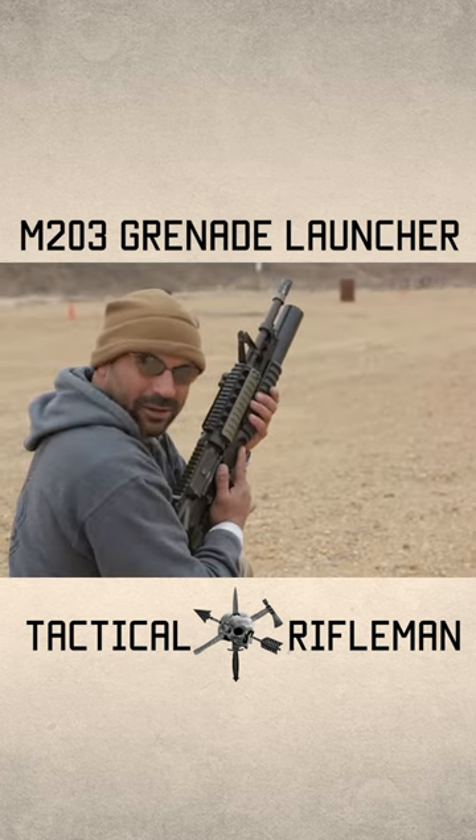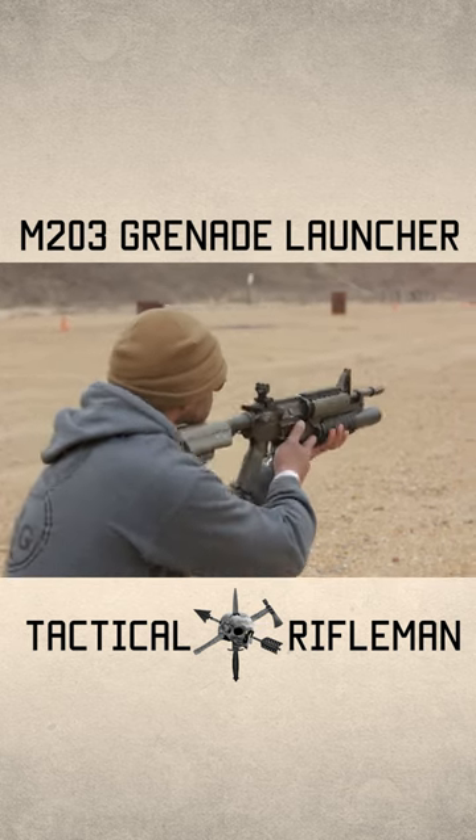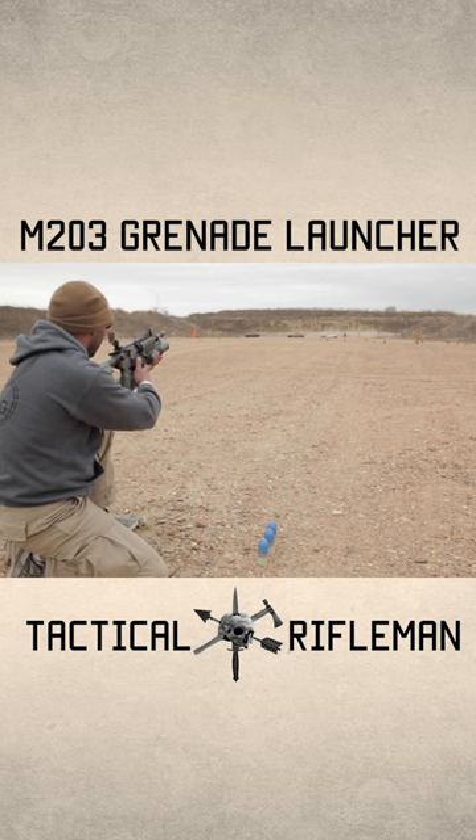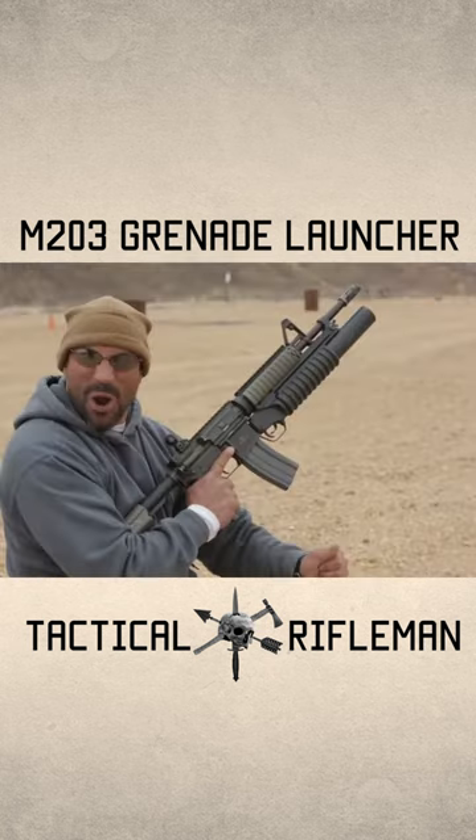Though these are training rounds, there's not a whole lot of kick. Even with live rounds, there's not a whole lot of kick. They're starting to turn around — there's no way. I don't know, I think we're going to do some of them.